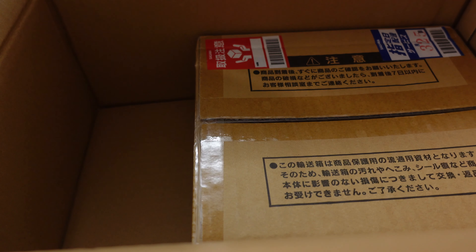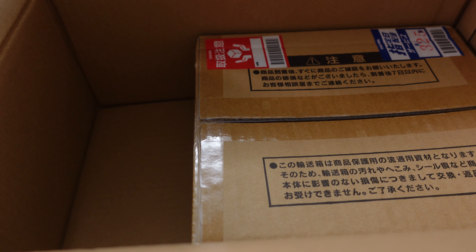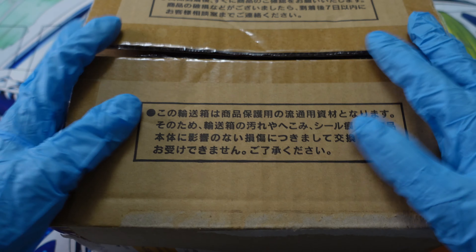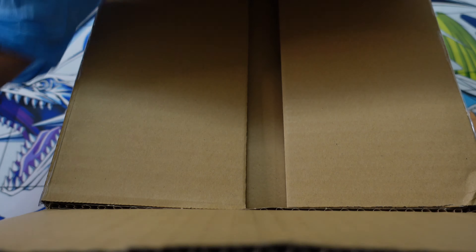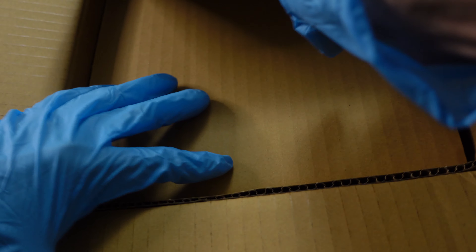I really need to find my Spyderco regardless. Let's see what's inside — would you look at that, a box inside of a box, just like I said. Let's open this one too. The box inside of the box has been opened, and as you guys can see I'm wearing gloves — you will know why in a little bit. Let's see what we have here, there's some cardboard in the way.